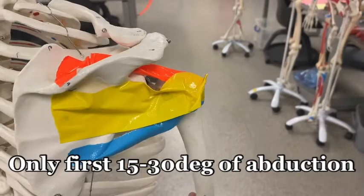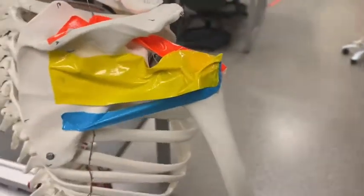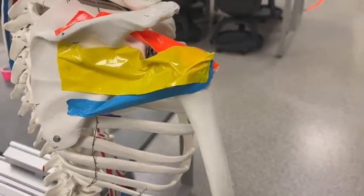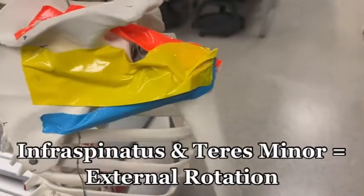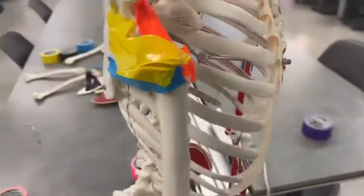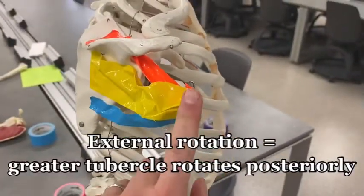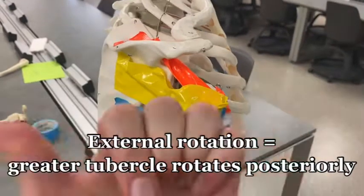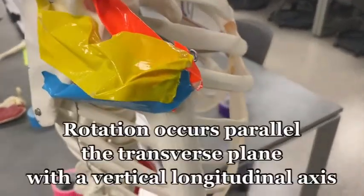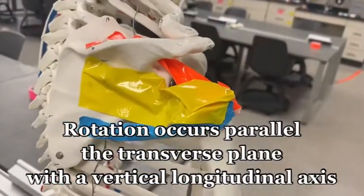The infraspinatus and teres minor externally rotate the shoulder. External rotation means taking the greater tubercle posteriorly. Watch that greater tubercle — these two muscles are pulling it in that direction, producing external rotation.